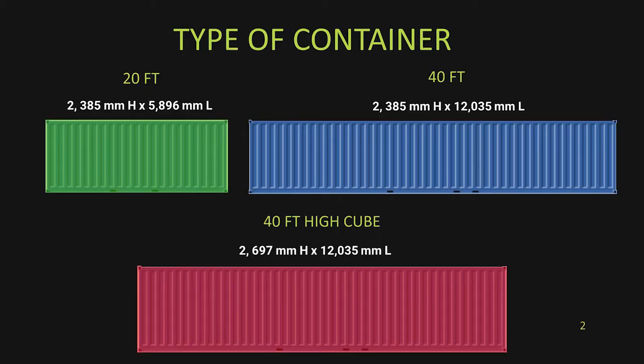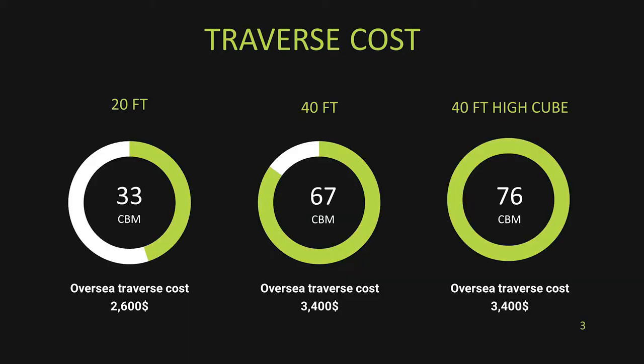There are three types of container: a 20-footer, a 40-footer, or a 40-footer iCube. I always use the iCube for the simple reason that the cost is no more than a regular 40-footer, and it contains about 12 to 15% more space. A 20-footer is 33 cubic meters and the traverse cost is about $2,600 — we're talking literally half around the world, like U.S. to China.